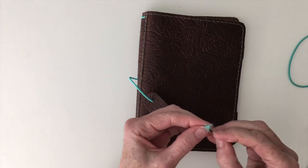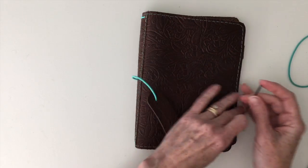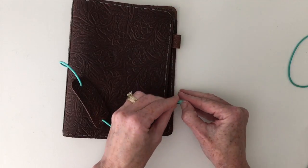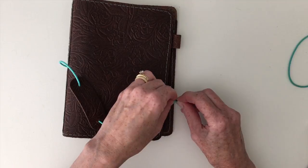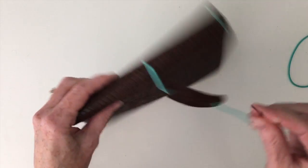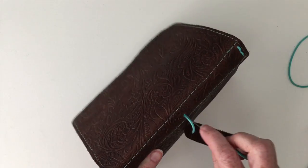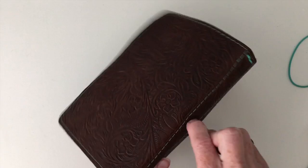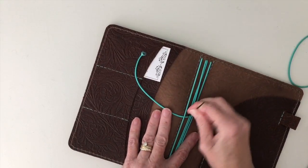This one just doesn't want to stay put. There we go. And once you have it threaded through, you're going to go back in the hole on the spine and pull it through.